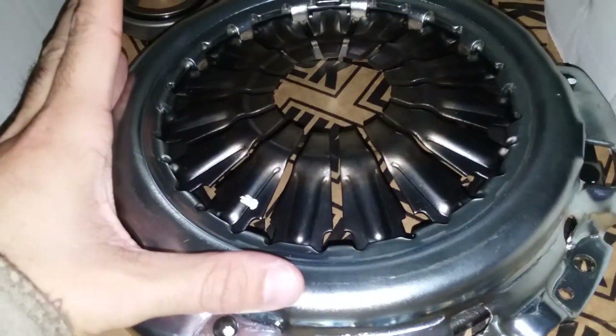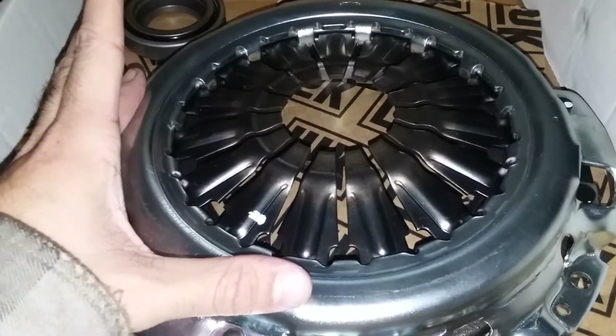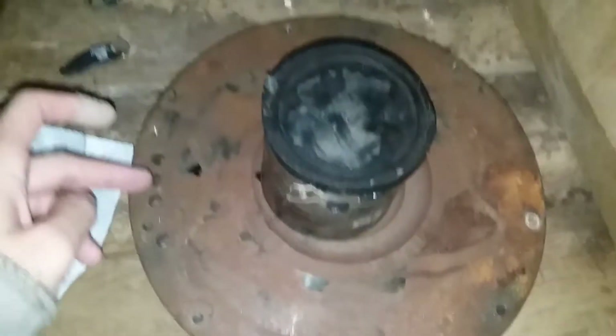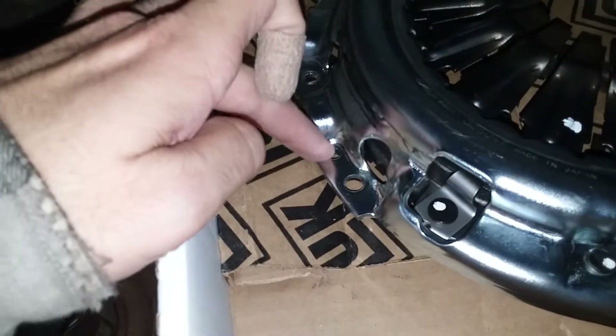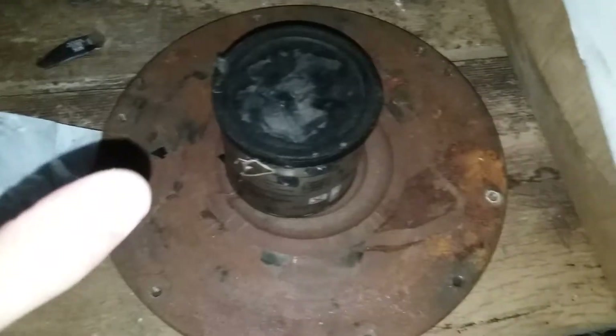The pressure plate between the naturally aspirated and the supercharged version are different. The bolts don't line up at all with any of the bolts that are actually on the flywheel. If you look here, I've got a spare rusty flywheel, and you've got these three dowels — one here, one here, and one here. There are supposed to be dowel holes on this thing that sit on that and hold the clutch plate on.